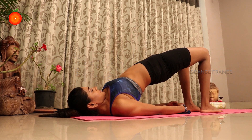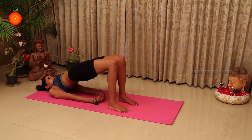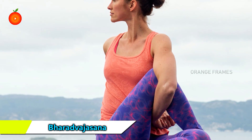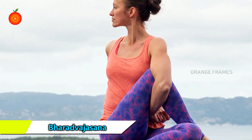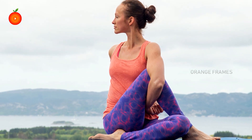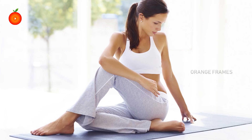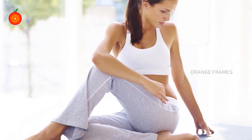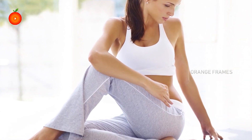The Bridge Pose is therapeutic for osteoporosis and hypertension and also relieves abdominal cramps. Bharadvajasana, or the Seer Pose, is a seated spinal twist. It is an intermediate level yoga asana. Practice it in the morning on an empty stomach and hold it for 30 to 60 seconds.